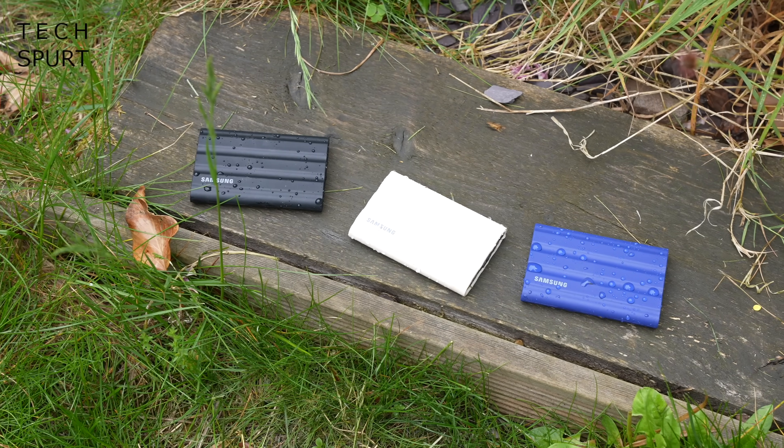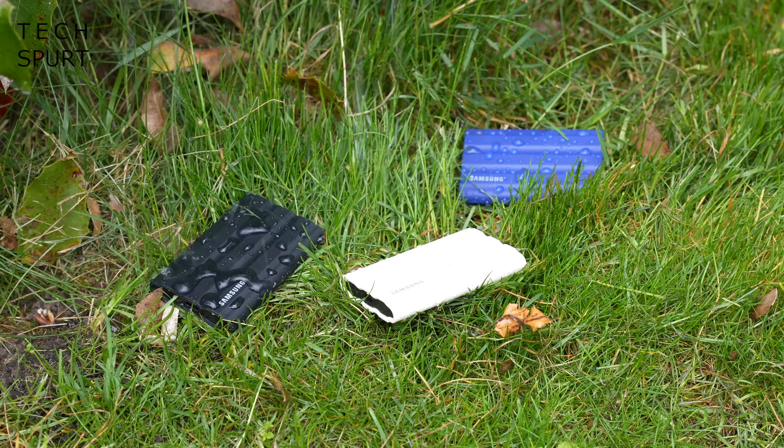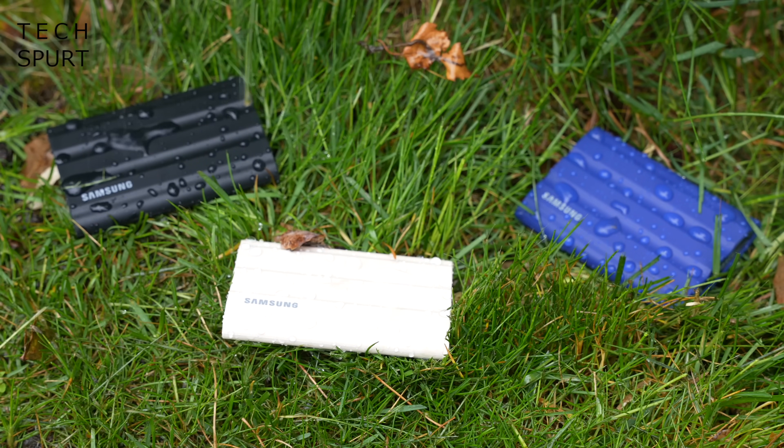That textured layer also helps add a little bit of extra grip to the drive if you happen to be carrying it around in inclement weather with moist cold mitts. As for colours, you've got black, beige and blue options if you want your SSD to match the colour of your kicks or whatever. As for water resistance, the T7 Shield is IP65 certified, so it won't enjoy being submerged in water — definitely don't take it snorkelling — but it can handle some serious spray, no worries if you're caught in a torrential downpour. Samsung's SSD also isn't bothered by extreme temperatures; it can survive as low as minus 40 degrees centigrade and up to around 85 degrees centigrade, and can fully function between 0 and 60 degrees.